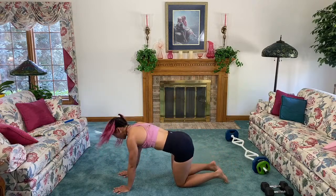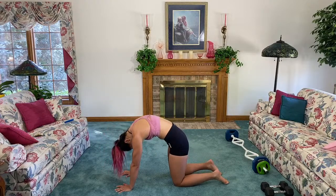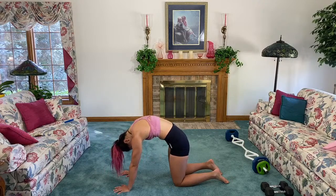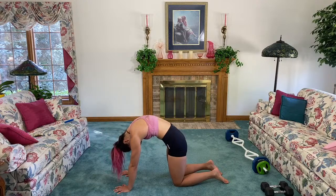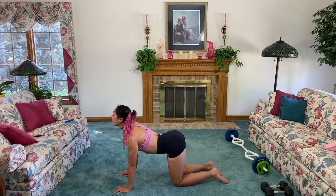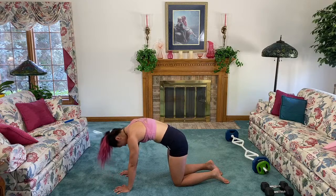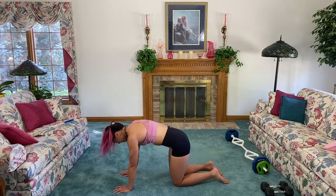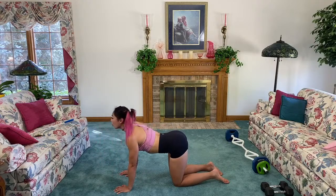Shift forward, come into tabletop. From here, a little cat-cow — bring it in, inhale, tuck that belly button in, tuck the chin to the chest. Exhale. Inhale, bring it in. Exhale, bring it through. Inhale — I like to call it 'pop the booty,' but no yogi ever says that, I guess it's just me.